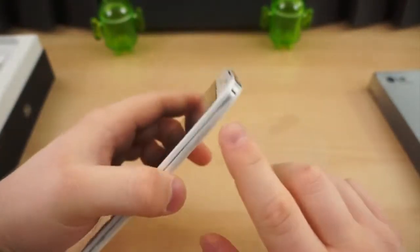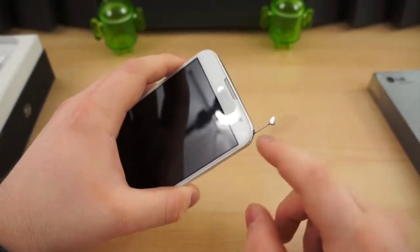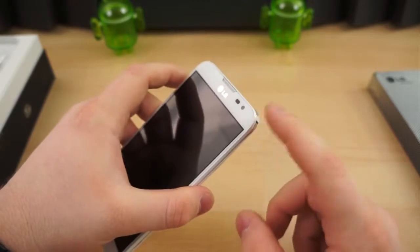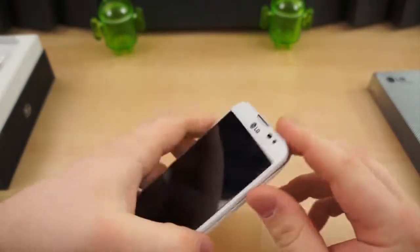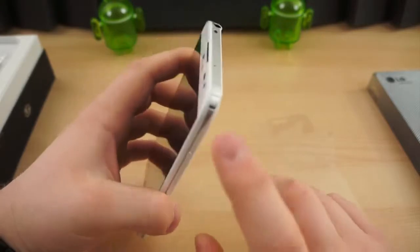The international model and the global model — and maybe the U.S. model — are said to have a stylus in place of this antenna. Hopefully so, because a stylus on a device this big is nice to have, and if it's a direct competitor to the Galaxy Note 2, it needs a stylus.